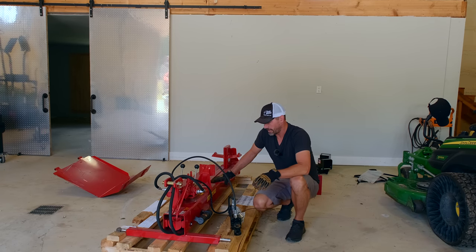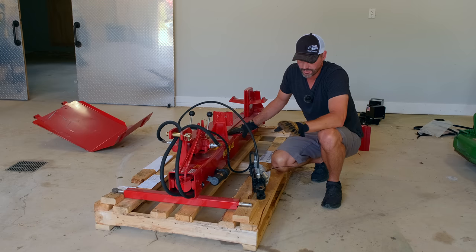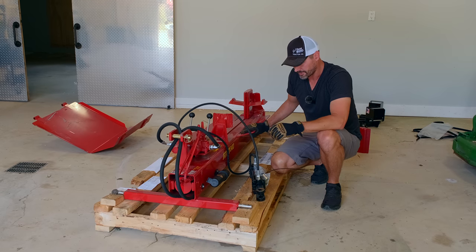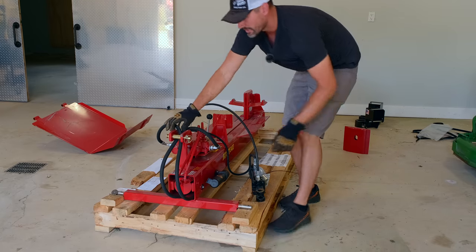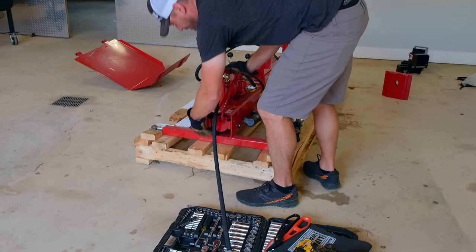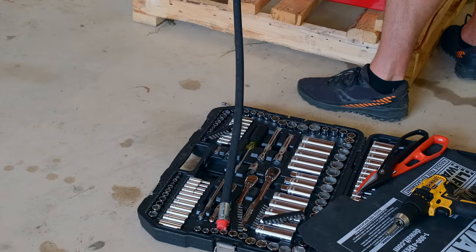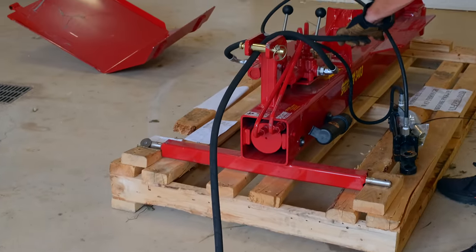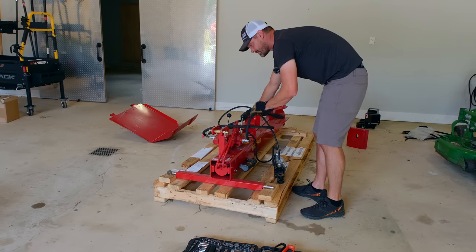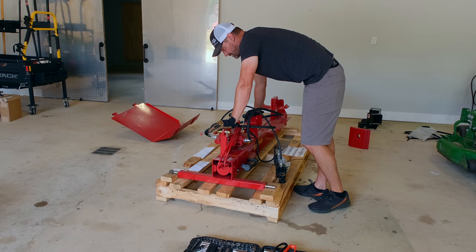Now I'm trying to prep this because I want to hook it up to the three-point so that it's easier to connect everything else. I think it may be quick hitch compatible — we're going to find out. The hoses ship tucked underneath there; there's not really a whole lot of assembly, which is nice. There's no PTO required — this is a three-point mount and hydraulically driven. It says eight GPMs minimum, although I did see a note for cycle time even at four GPMs of around 28 seconds.